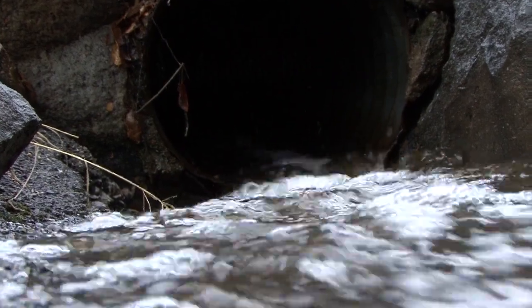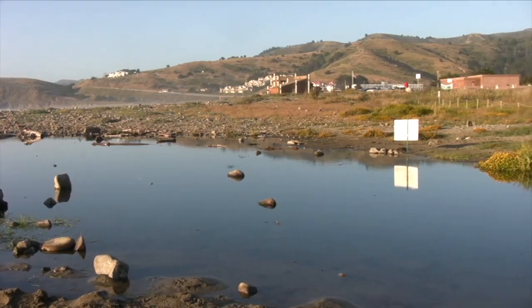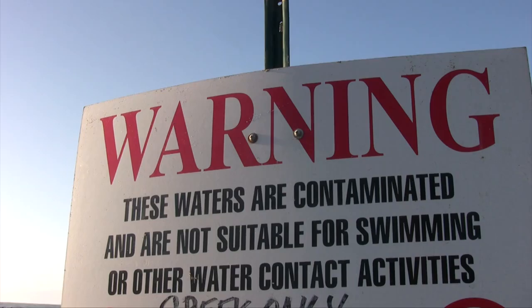The stormwater runoff ends up running into storm drains and gutters, from where it goes to rivers and streams and rolls on down to the ocean. So our streams, our rivers get polluted, our beaches get polluted, and the ocean gets polluted.